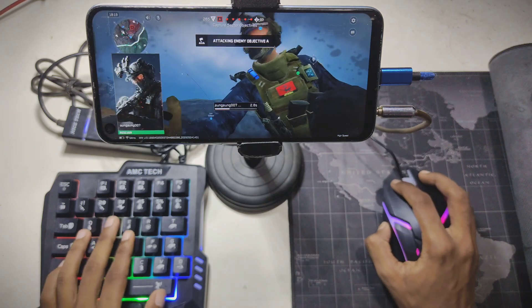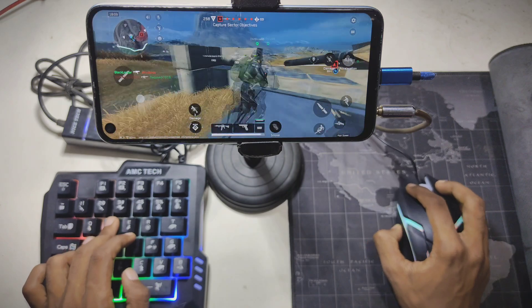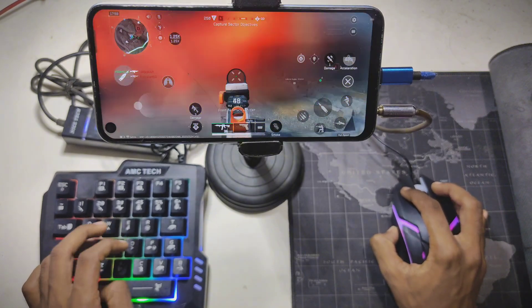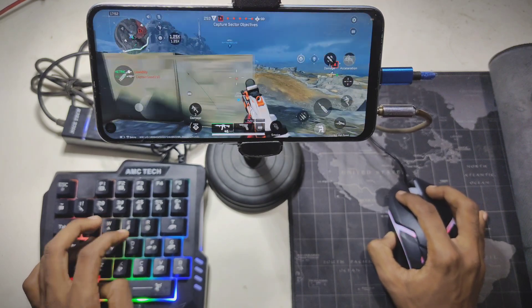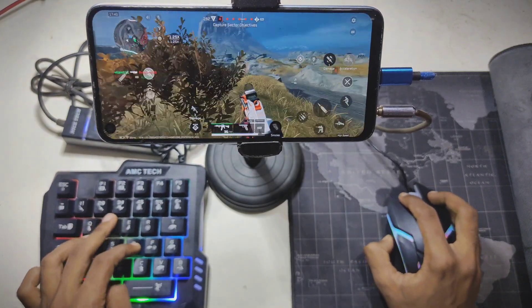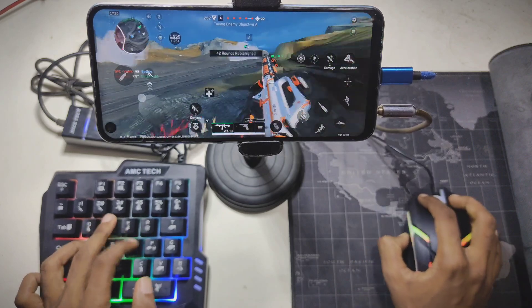Allied troops launching an assault on Objective Alpha. Fire now! We need fire support! Be careful! Flash now! We've neutralized Objective Alpha.